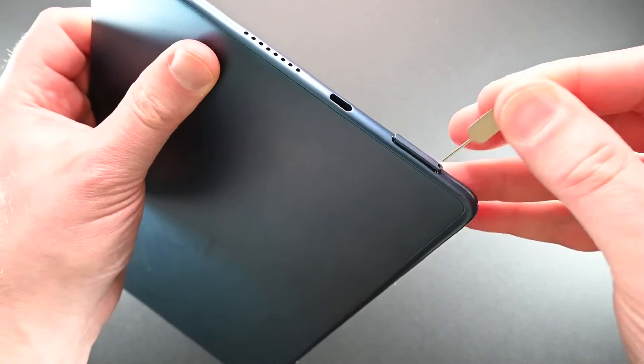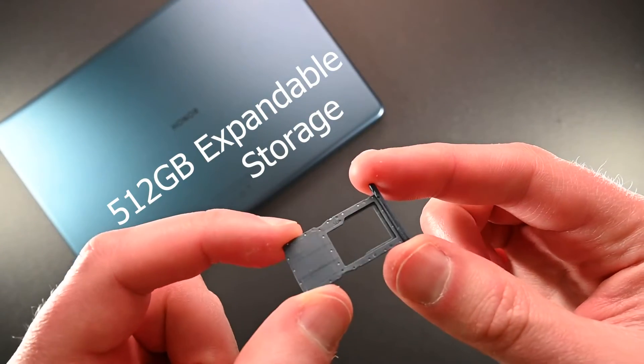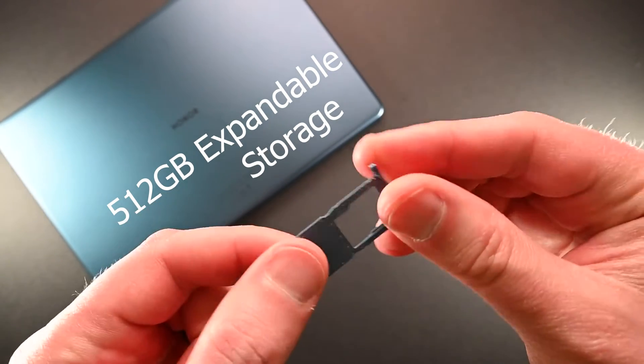Opening up the tray shows that this has the capability to add a 512GB SD card, expanding the possibilities of what content you store.